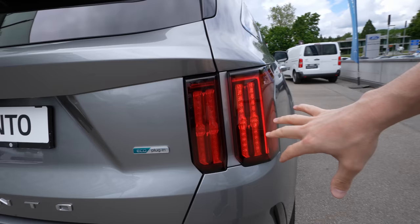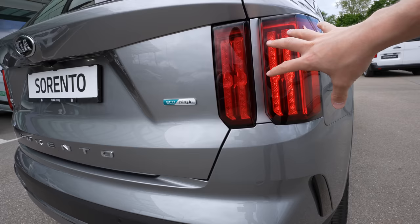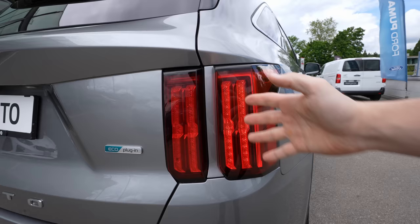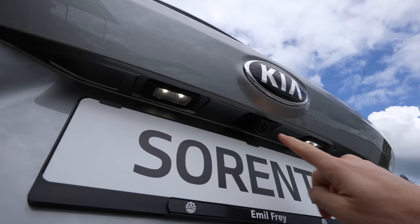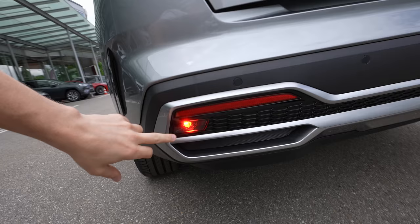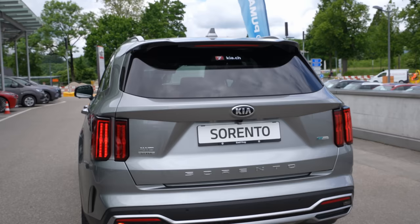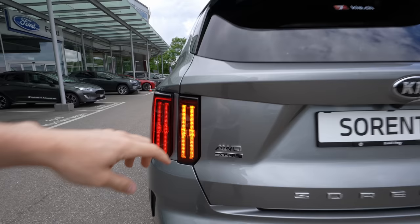Kia chose to use LED lights everywhere — for turning signals, tail lights, brake lights, and everything. You won't find a bulb light inside this car. They have a very nice interesting light line. On the number plate area you have the reverse camera; the car also comes with a 360-degree camera system. Even the fog lamps down here are LED — how cool is that.